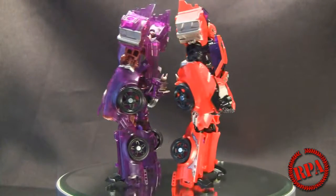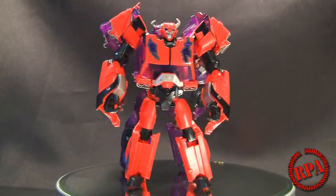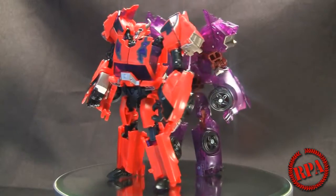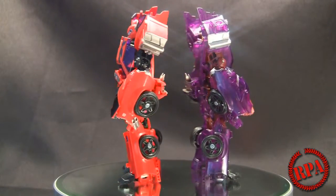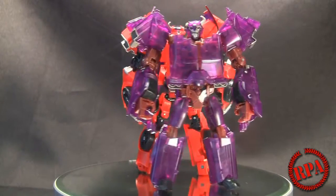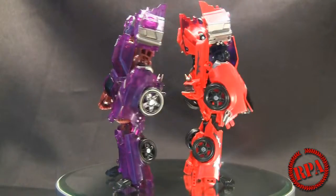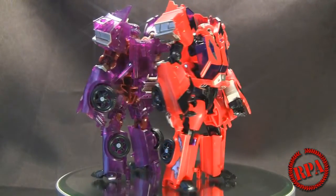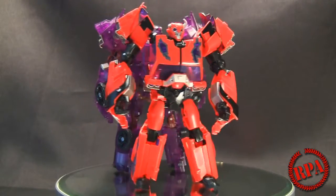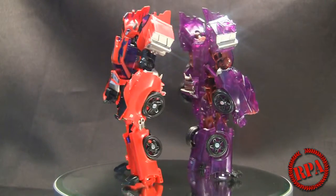If you want to see a review on that, I did one earlier on this same channel. I do also like the regular red color of this Terrorcon Cliffjumper. To be fair, the other one looks very undetailed because I have not applied stickers — this set does come with stickers that you can put on the chest and everything for the Dark Energon, but I chose not to do that. That's pretty much it, guys — hope you enjoyed the review. If you have any questions or comments or if there's anything I forgot, please let me know.